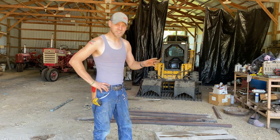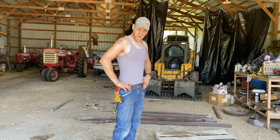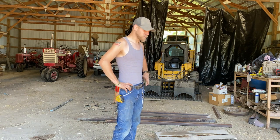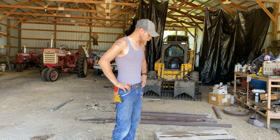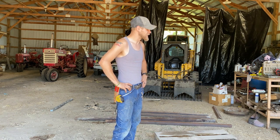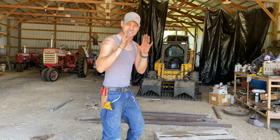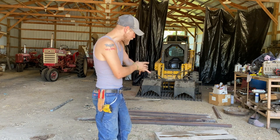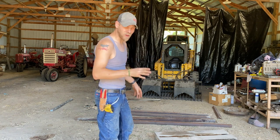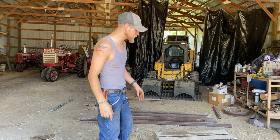Hello everybody and welcome to the Rusted Knuckle Garage 'build it' episode, because I'm poor. I've been wanting a land plane for my skid loader for god, I don't know how long - forever. Well, they're $1,500 and I know that doesn't sound like a lot but I just simply can't afford it. But what I do have is a pile of metal, a welder, and not a whole lot but just a splash of knowledge.